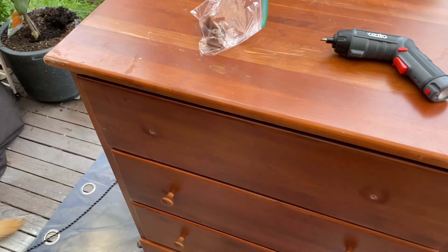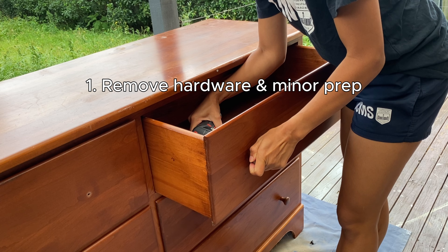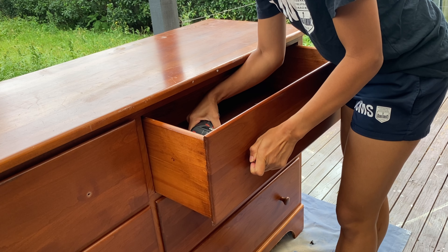Now it's time for the first step: removing the old hardware. You'll also want to fix any minor damages in this first step before you start doing anything else.